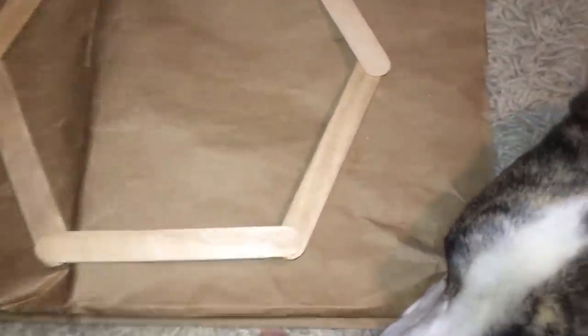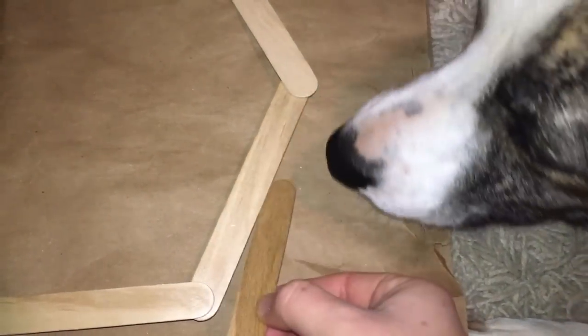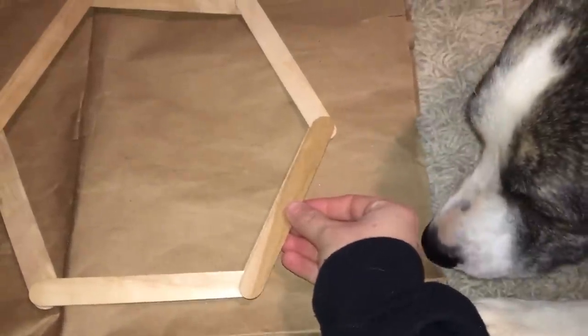On your next one, this piece right here will now be on top, whereas before it was underneath. Just keep layering that way all the way around.